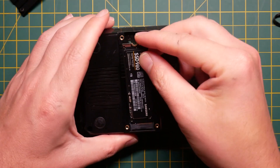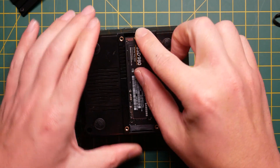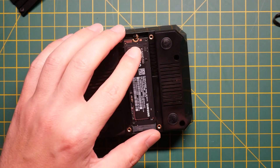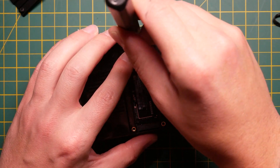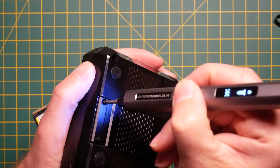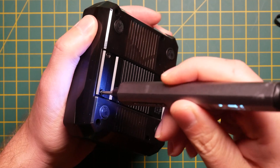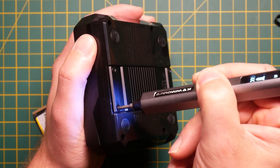At this point I'll assume you have an Argon One V3 case, an Argon Neo 5 case with M.2 support, or an expansion hat that allows you to mount M.2 SSDs to your Raspberry Pi 5. You're obviously going to need that. So the first thing you need to do is enable the PCIe port on your Raspberry Pi 5 board.